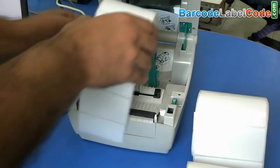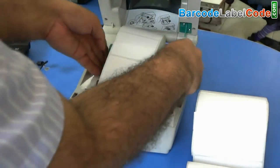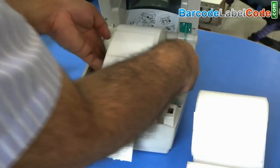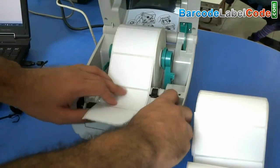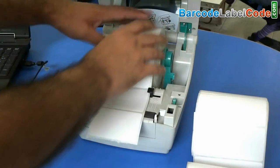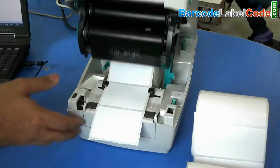Set the roll in the printer. Adjust the roll paper by rotating the dial. Move this down.